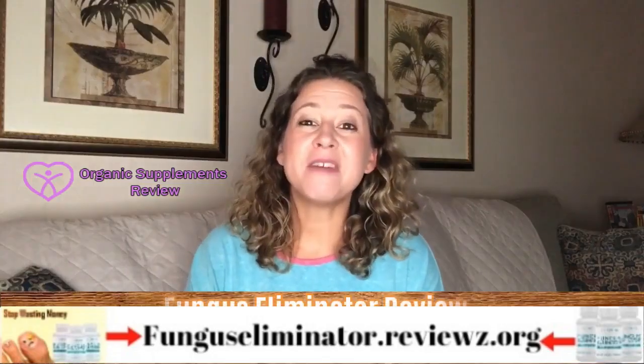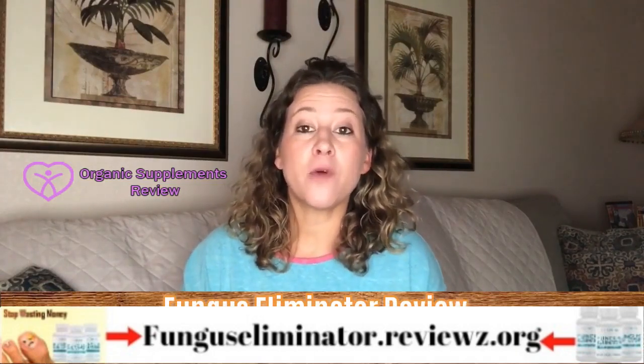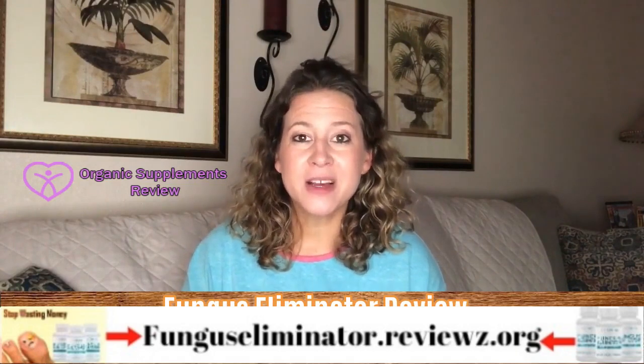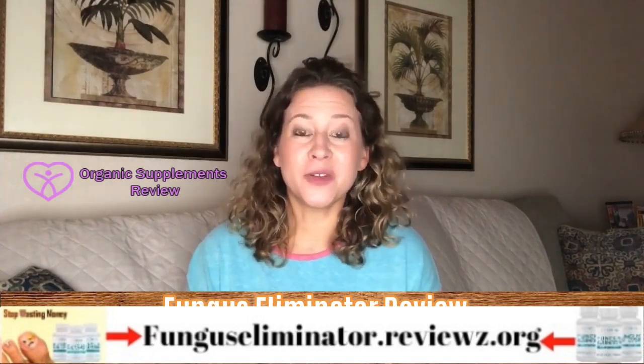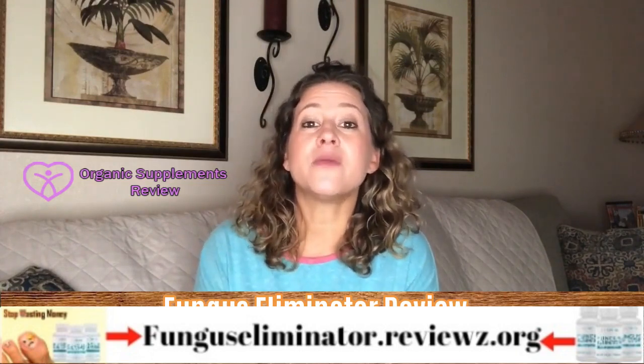Hi, welcome to my Fungus Eliminator review. Fungus Eliminator is a fungus-fighting formula by Pure Health Research that targets the root of fungal infections. This is one product that you can depend on to get rid of toenail fungus.